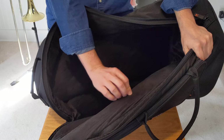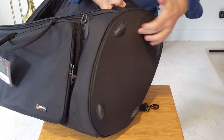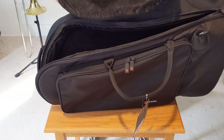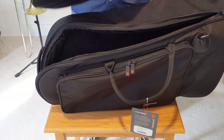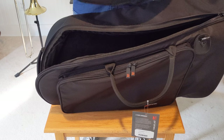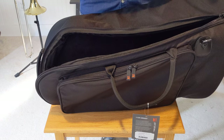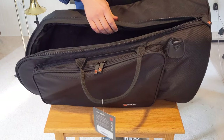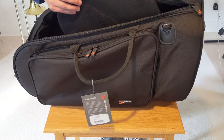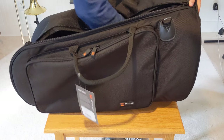It's padded up top with a hard plastic sheet. There's a padded section for the bell at the bottom. It is removable, which honestly doesn't make a lot of sense to me — why would you ever want to remove it? They say it's extra padding on the website, but there's no padding underneath it, so it's about as thick as the rest of the padding. It's a little awkward to put back.